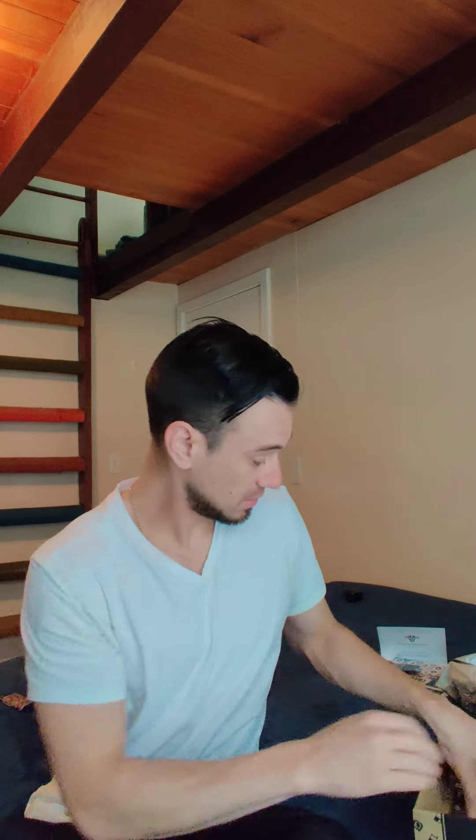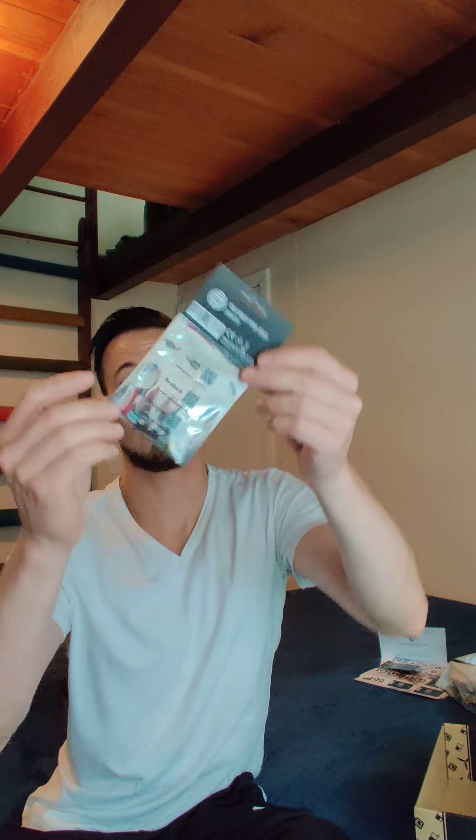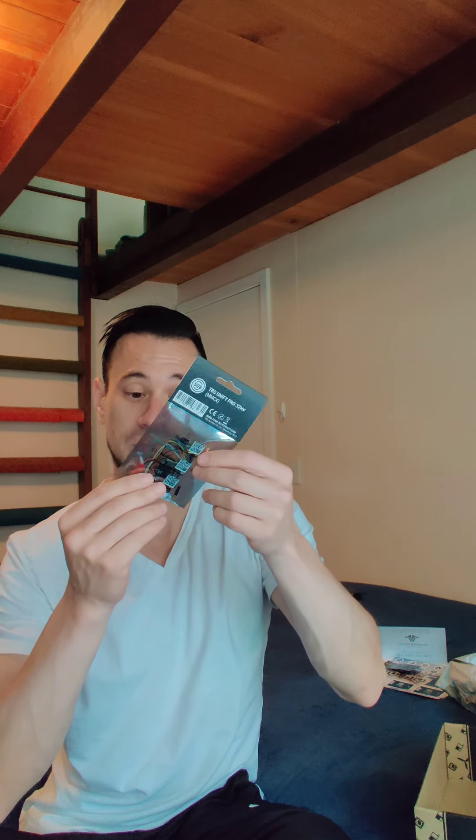Then, come on to the good stuff. TBS Unify Pro 32. I'm down, I'm super down. Nice little VTX here. Pro 32 — have not used this, but it seems great. So, there we are. Easy peasy.